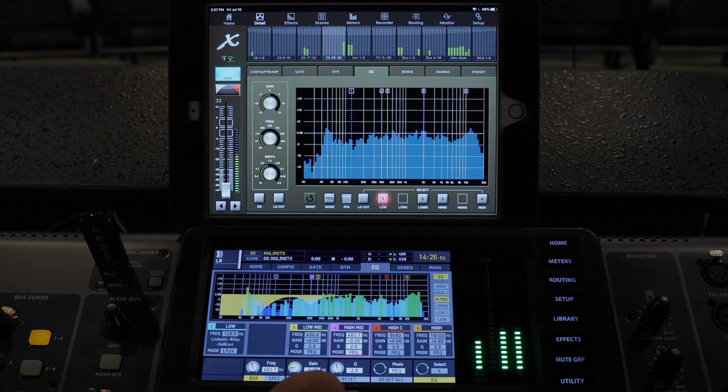Head to the EQ screen for your reference mic and make sure RTA is active, and now you can see what your room sounds like. Look for those areas that are significantly louder than the rest, and then apply EQ to your main mix — not the reference mic, but to your main mix — to create a more even frequency response. Apply EQ to the main mix, then return to your reference mic to see what difference it made. Back and forth until you get things somewhat leveled out.